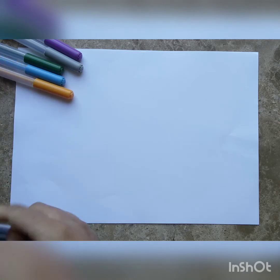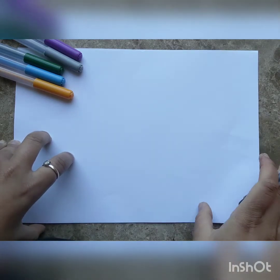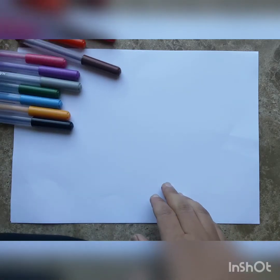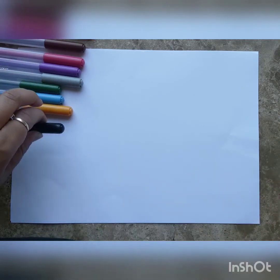Hello everyone and welcome to Cycle Basket. Today we're going to draw a robot that you will absolutely love. To begin, you need a sheet of paper — a plain sheet, a notebook, or sketchbook — and some colors. I'm using colored sketch pens today, but you can use pencil colors, crayons, markers, or paint.